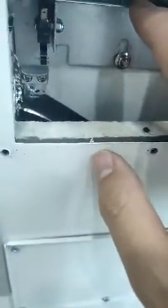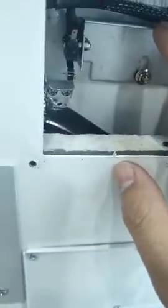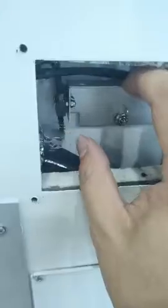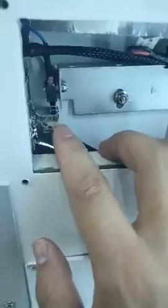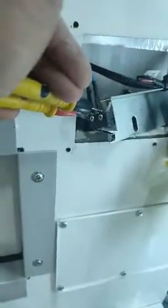If the door is closed and this micro switch hasn't been pressed, you need to be sure it's in the correct position. We move it out. We can test these two wires now.